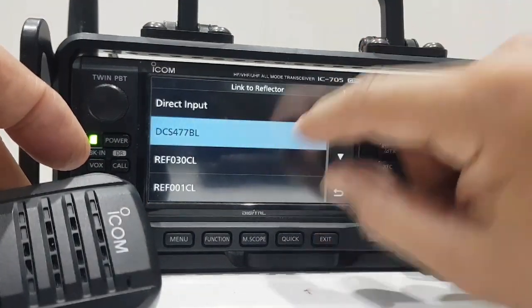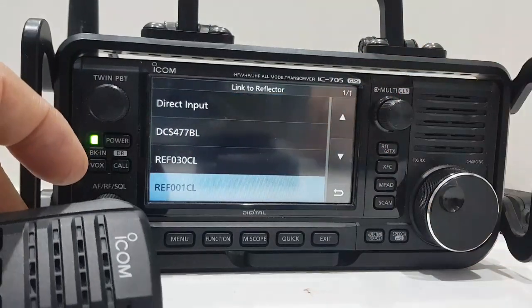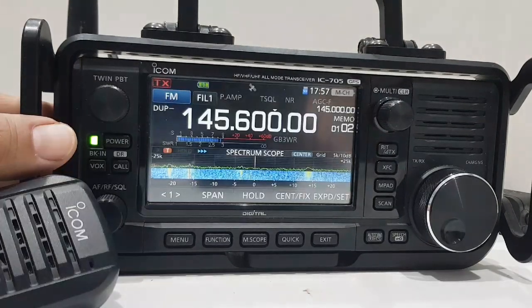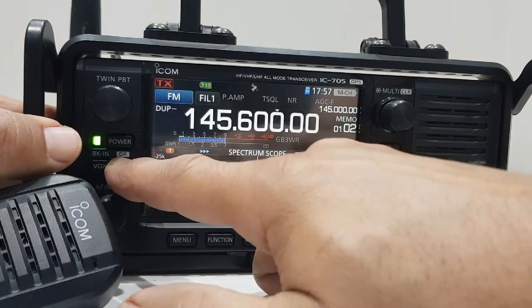And then you can tap the screen — 'reflector', 'link to reflector' — and there are a few in the memory. You can put some in the memory in your UR memory.